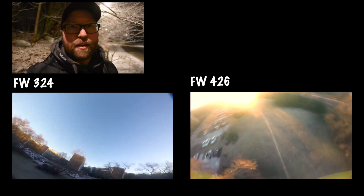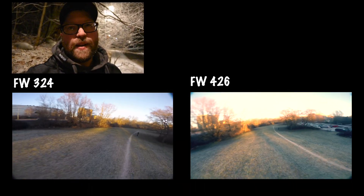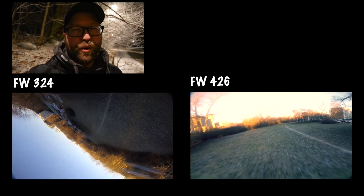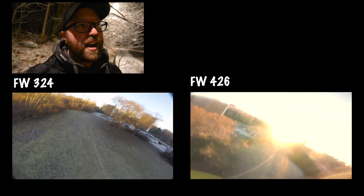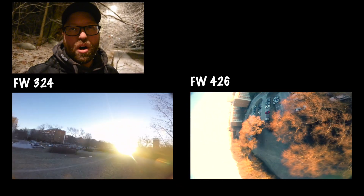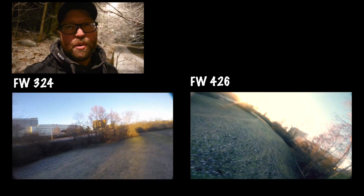I know it's not an apple-to-apple comparison because I've got two quads that aren't a hundred percent similar. But my experience is that 3.2.4 might be a little bit smoother — it flies more fluid — while 4.2.6 is tighter on the sticks, it feels more locked in. So I'm going to go with 4.2.6 from now on and just try to learn to tune it.